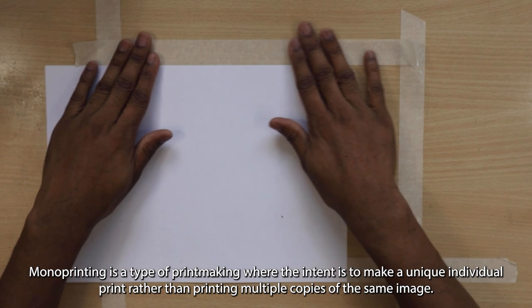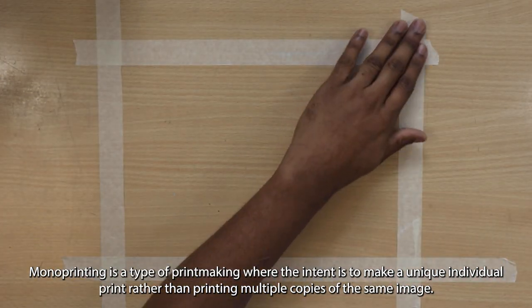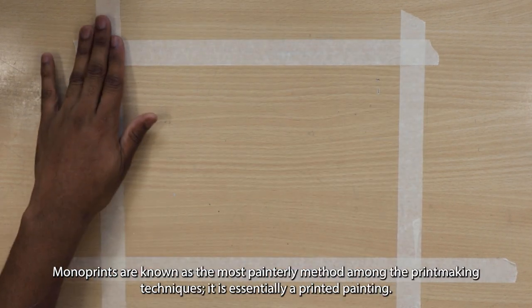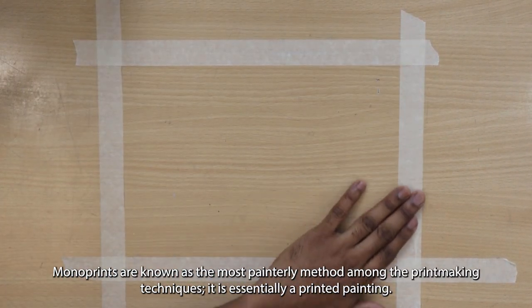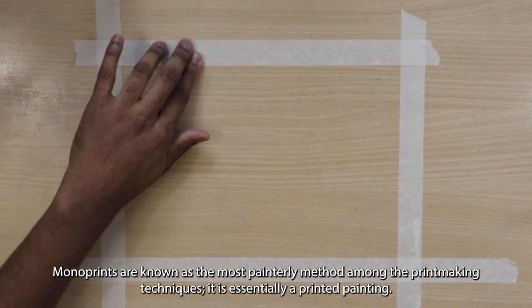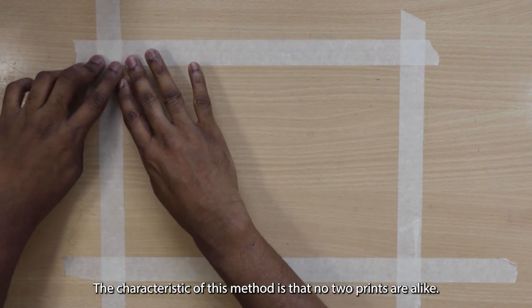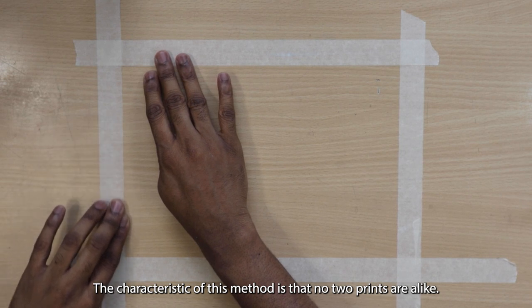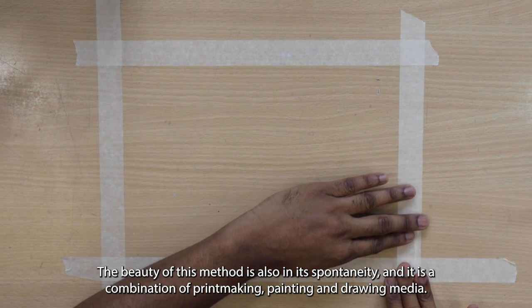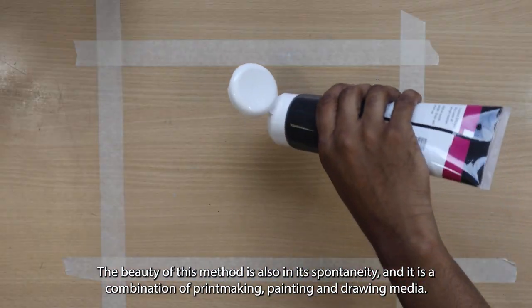Monoprinting is a type of printmaking where the intent is to make a unique individual print rather than printing multiple copies of the same image. Monoprints are known as the most painterly method among the printmaking techniques — it is essentially a printed painting. The characteristic of this method is that no two prints are alike. The beauty of this method is also its spontaneity and its combination of printmaking, painting and drawing media.